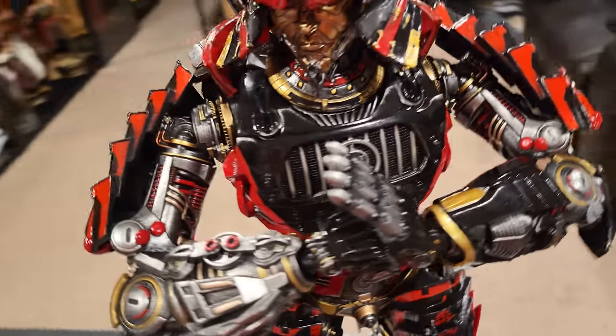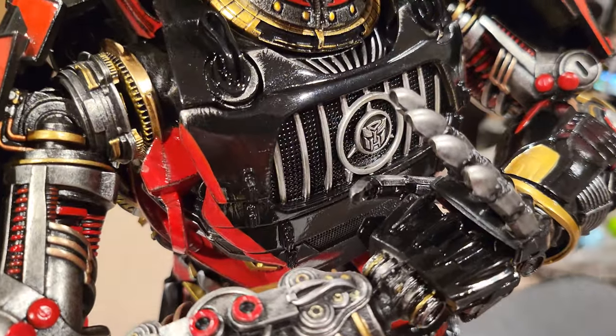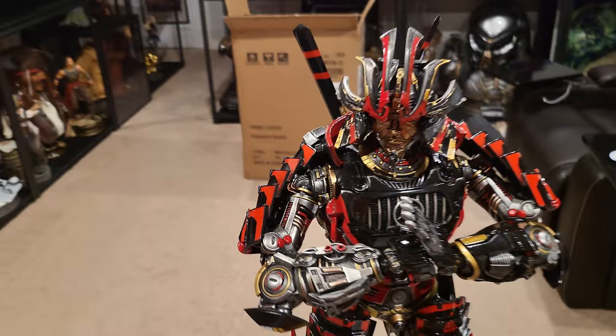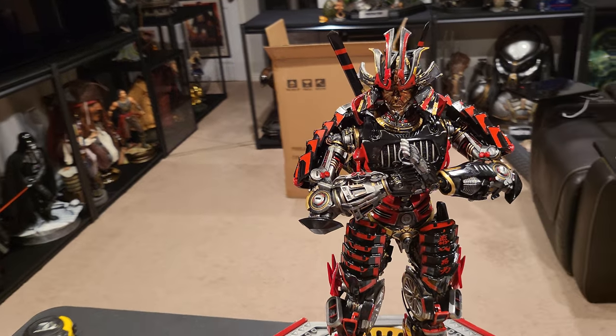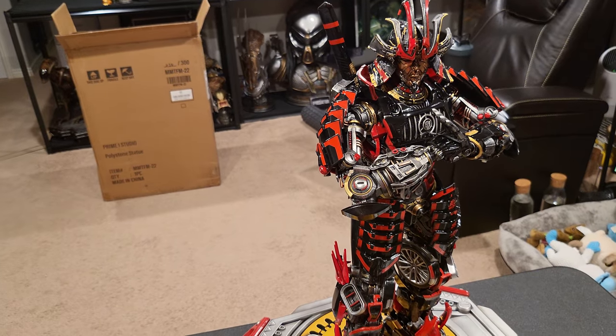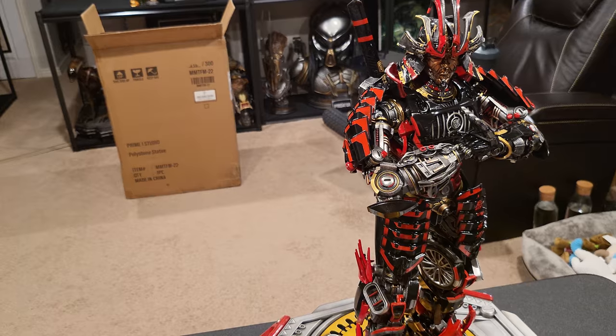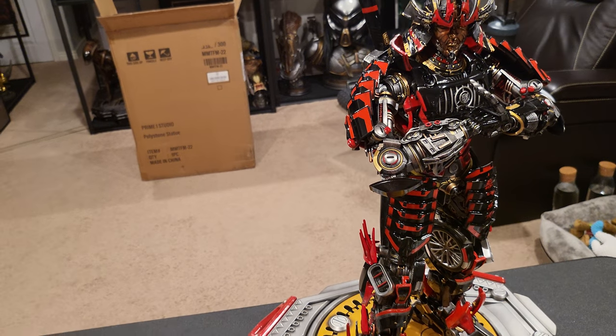The details are fantastic. He has an Autobot logo right on his chest. I'll be watching this movie later today — I know in Transformers 4 he transformed into a helicopter, and in this one I believe he also did helicopter but possibly car as well.